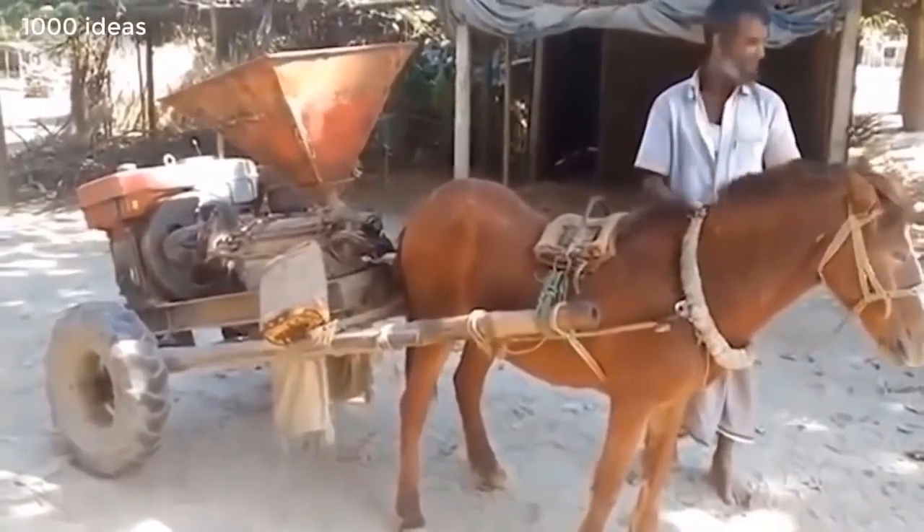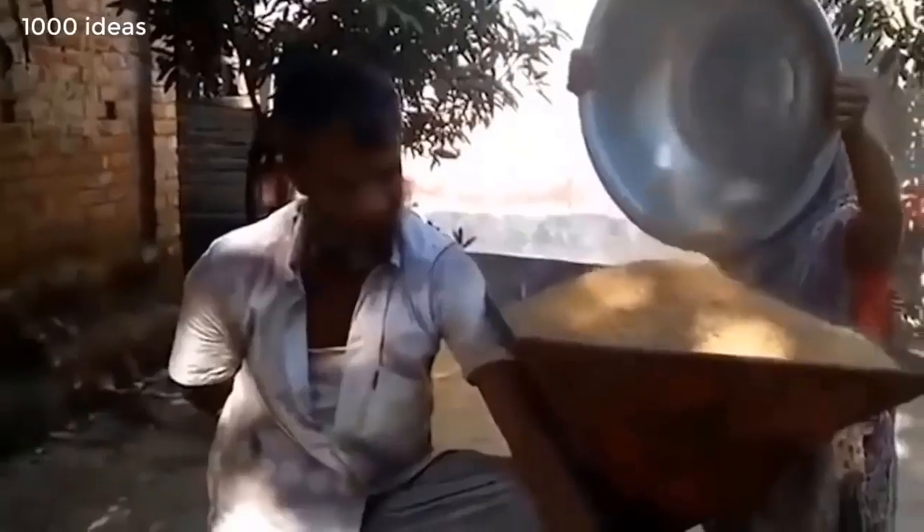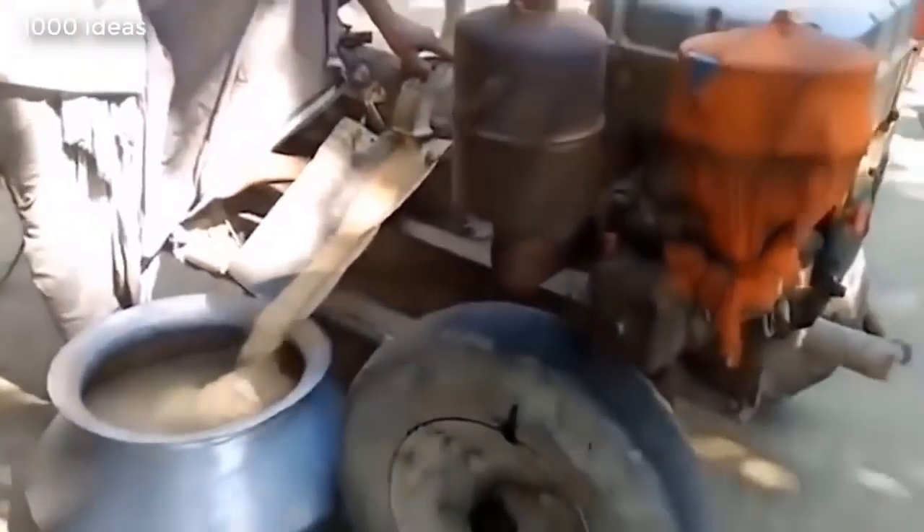This is also a homemade grain grinder. This grinder is made of metal. The mechanism is started from the motor, which runs on gasoline. This grain grinder can be moved from one location to another.